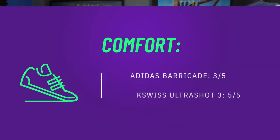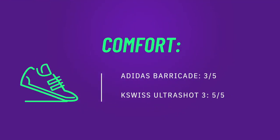For comfort I'm giving the Barricade a 3 out of 5 and the Ultra Shot a 5 out of 5. Although the Barricade is much better than its initial production, it is still a Barricade - it's meant for performance, not plushness.